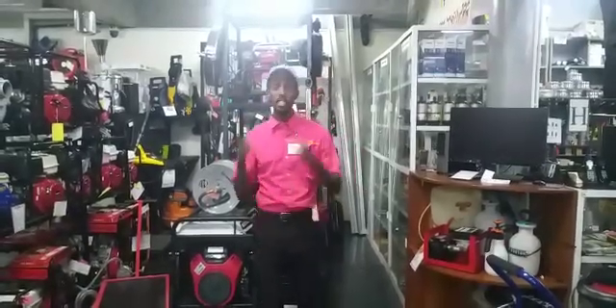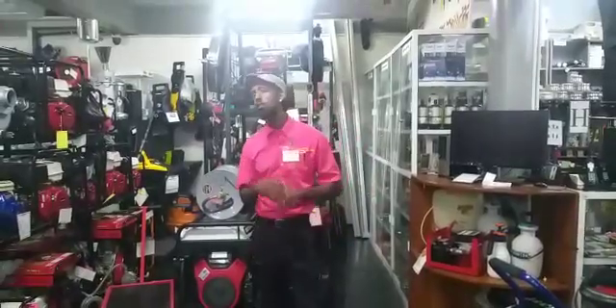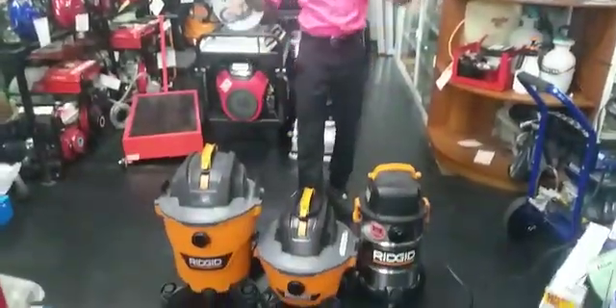Workshop owners, tired of using a dustpan and a brush which will take up time and energy? Then look no further — head down to Sylvie's Industrial Solution and invest in your very own rigid vacuum.